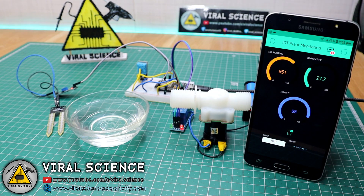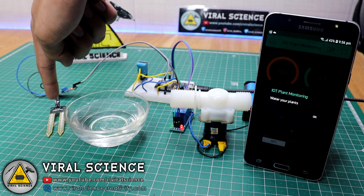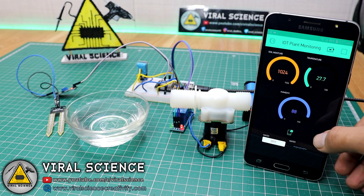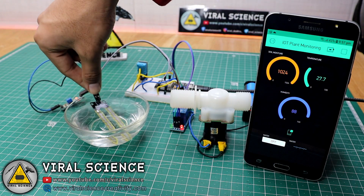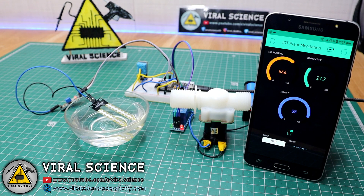Everything is powered on. We have received a message that says 'water your plants' because we have not placed this sensor inside the bowl, so it has not detected any moisture. This is an alert system — if the moisture inside the soil is reduced, we will get such messages. The reading is 1024 right now, and as I place this sensor inside the water, you can see the reduction in the readings to 642 and 644.